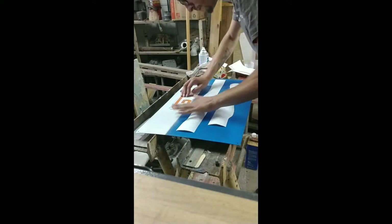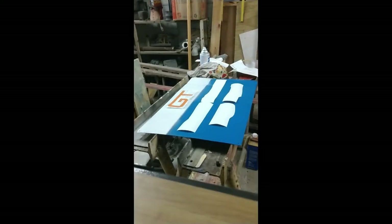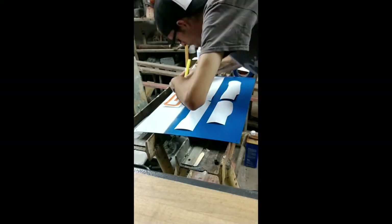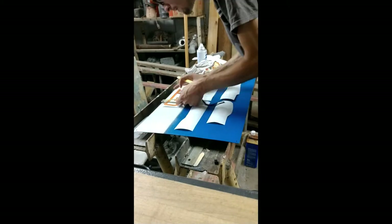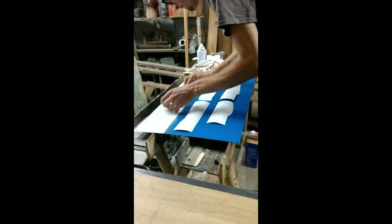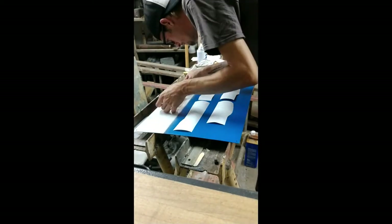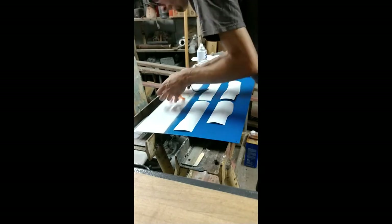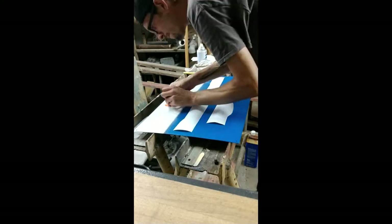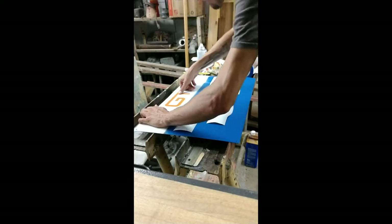So here are the vinyl decals. Setting these up — I'm gonna measure, make sure everything's lined up. Get that set. Make sure there's no air bubbles, make sure the vinyl seals around the edges. Don't want anything to bleed through.